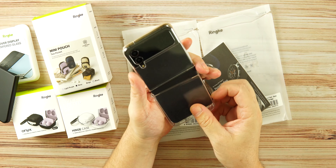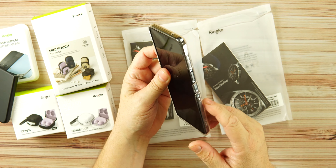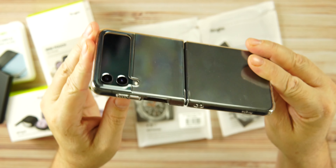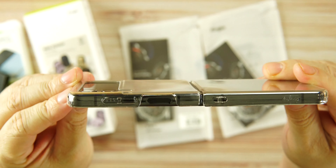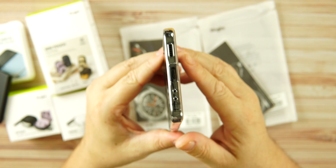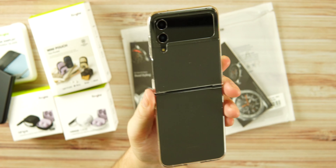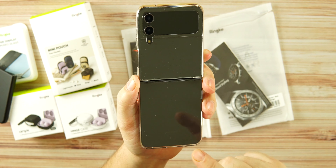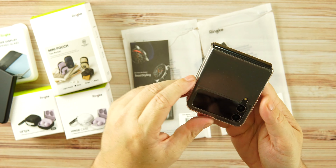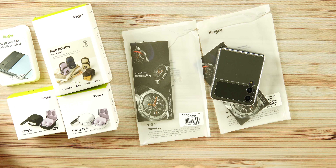The clear case looks good on the Z Flip 4. You can see the lanyard hole and the cutouts, plus two small raised buttons over the physical buttons on the device. There's a raised edge over the camera, though not by much, and the cutouts on the bottom are very precise and clean. I prefer matte black, but if you prefer the clear look, they do have a matte version of the clear case as well, which is very nice.